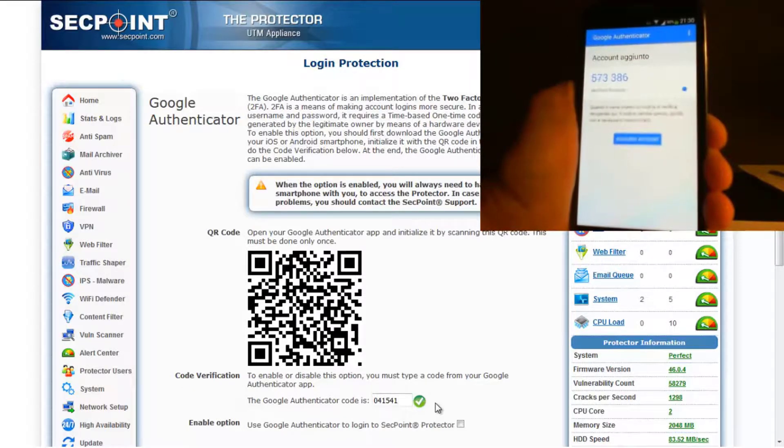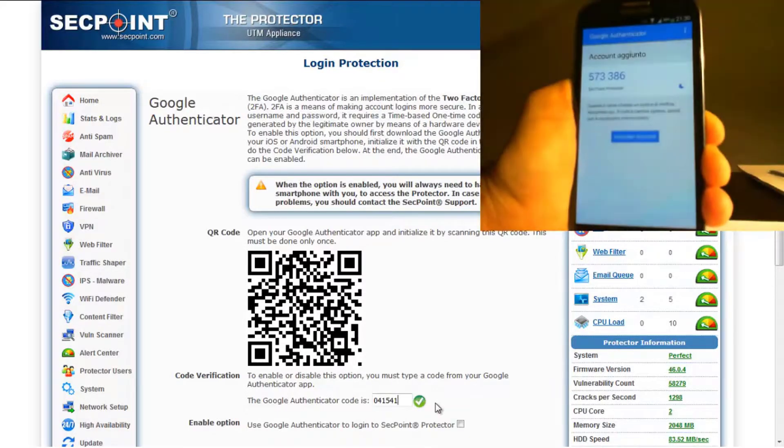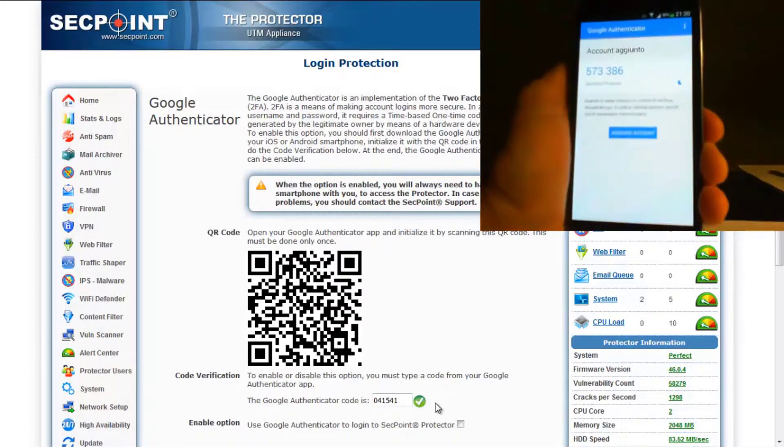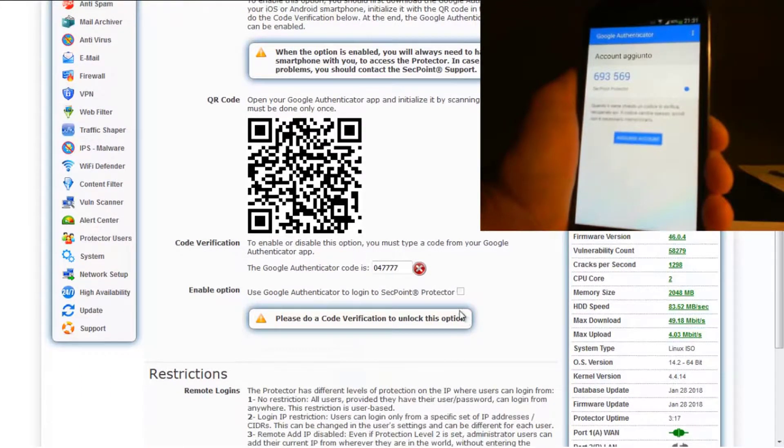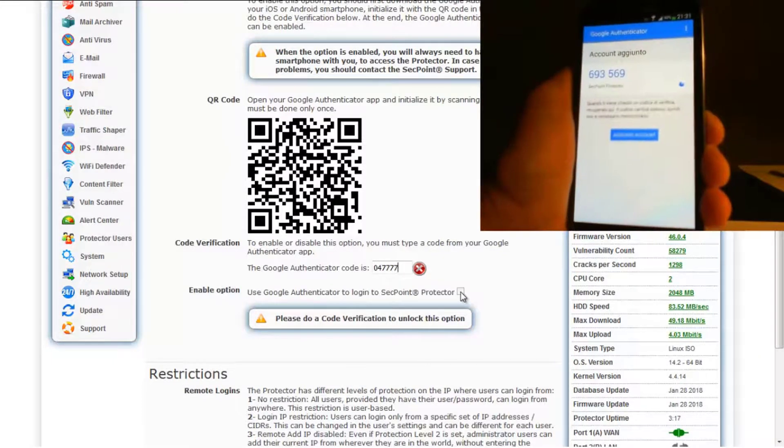If the code verification is unsuccessful or hasn't been performed, the Google Authenticator option remains disabled, and a warning message invites you to complete it. As you can see, in this case we have a warning message and the option cannot be enabled.